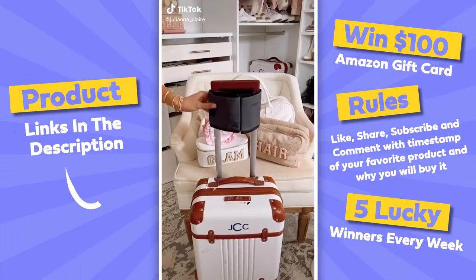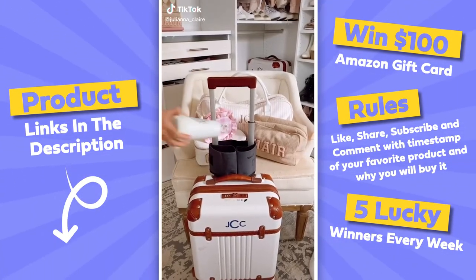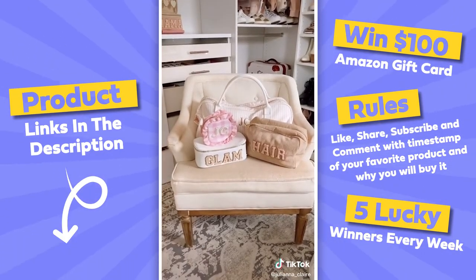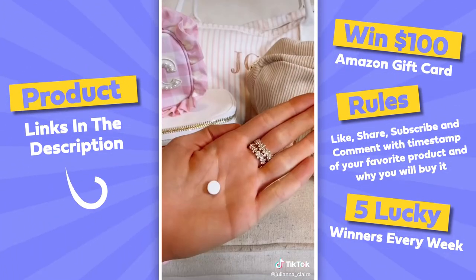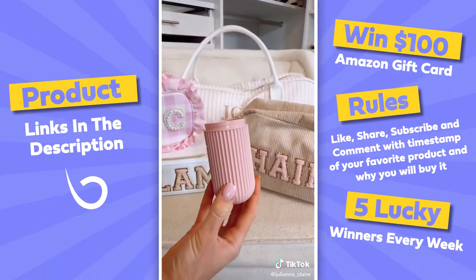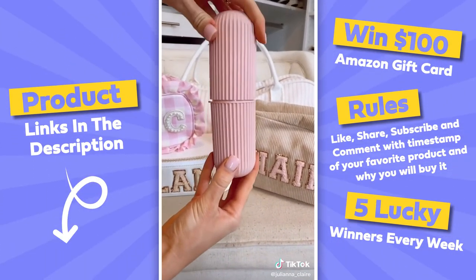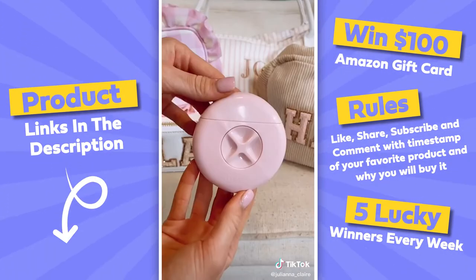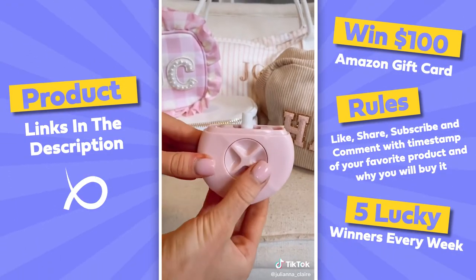Amazon travel favorites: this luggage caddy can hold your coffee, wallet, and phone for easy access when going through security and throughout the airport. These toothpaste tablets turn into real toothpaste when you pop them in your mouth. I love storing my dental hygiene products in these travel cases, which also double as water cups and come in a pack of two — compact enough to fit in your carry-on.